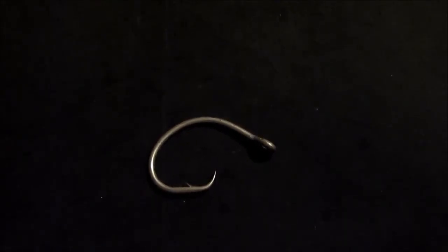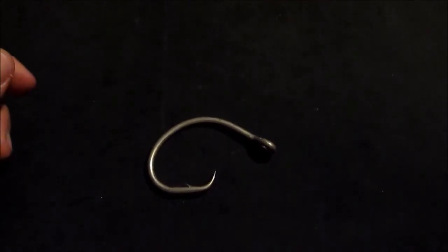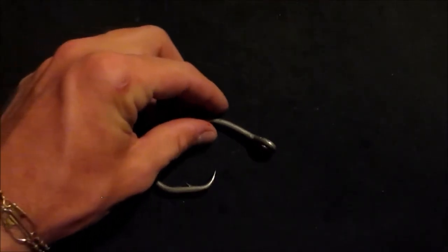Now this knot has a variety of different uses. It can be used for tying on terminal tackle, like I'm going to show you right now. It can be used for snelling a hook — it's a little bit faster way of snelling the hook than the traditional snell method, but personally I prefer the traditional way. Another use for this knot is for splicing two lines together, whether you're tying on a fluorocarbon leader to a braid main line. But we're going to go ahead and learn how to tie it as a terminal tackle knot.